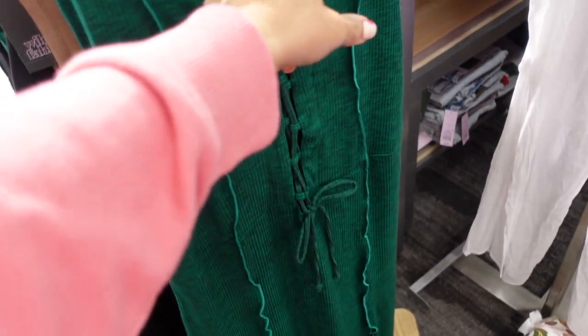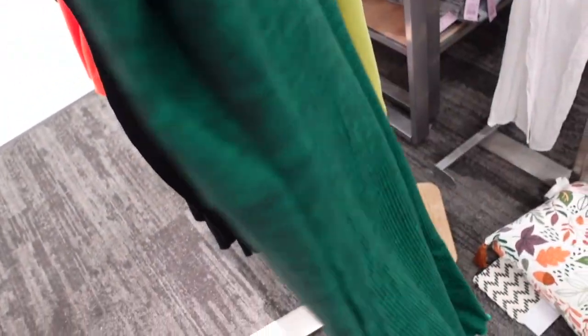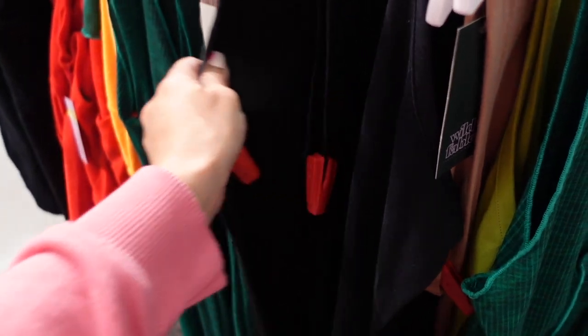New ribbed dress from Wild Fable. This has a higher neckline, lace-up front, seam detailing, fitted through the body with a little slit on the side, and the same seam detailing through the back. This one is $30 and comes in green and black.